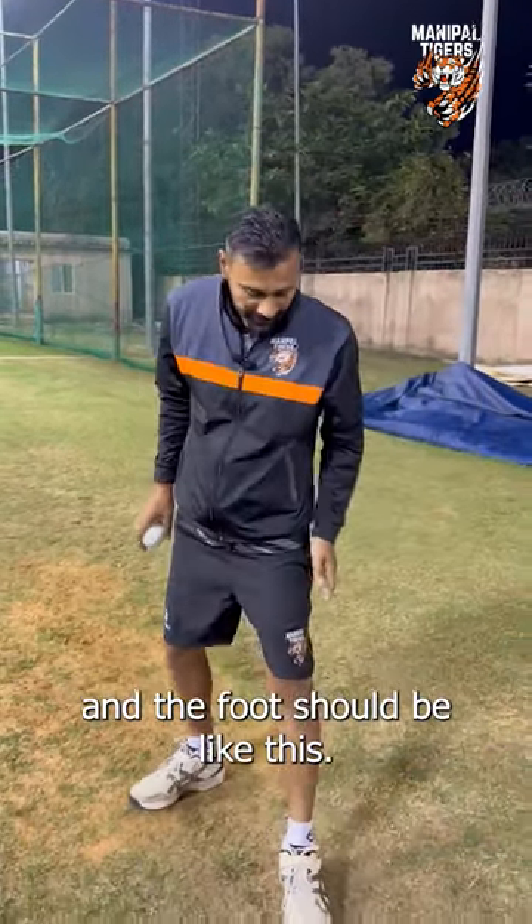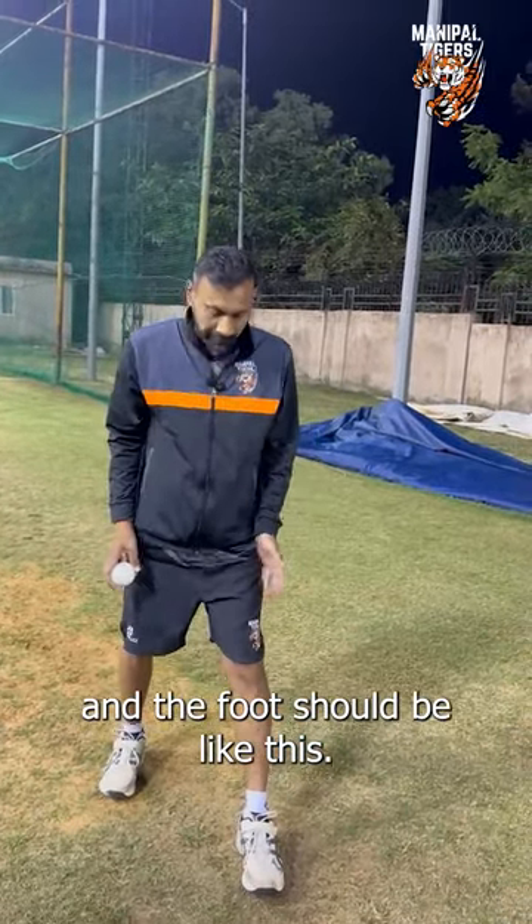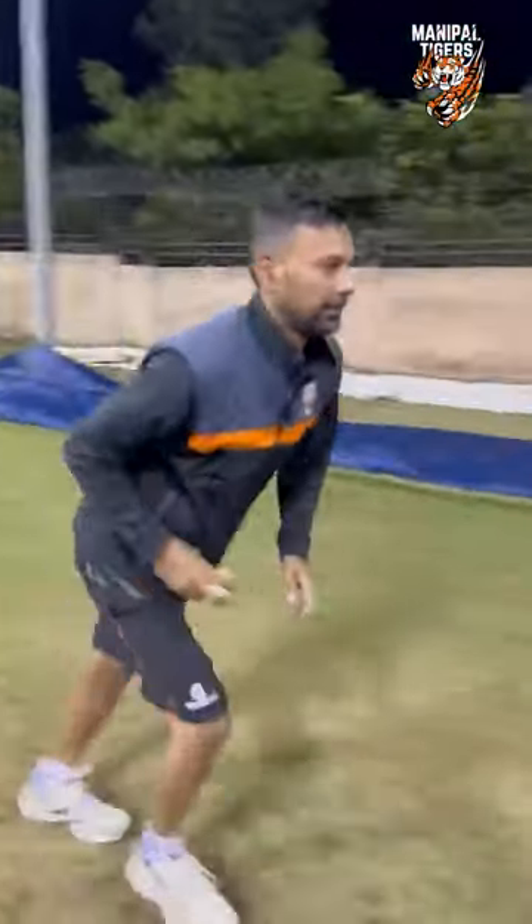And the foot is like this. The foot will be closed, and it will be folded.